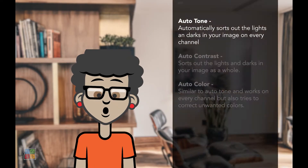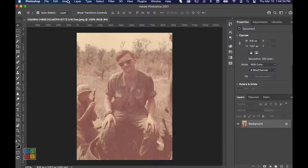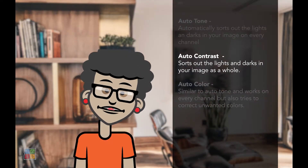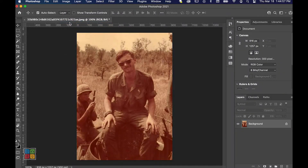Auto Tone will look at each of these three channels, assess the lighting values, and then fix them based on what it believes the lightest and darkest tones in your image should be. Because of how thorough this option is, Auto Tone will almost always fix any tone issue you have quickly. Auto Contrast and Auto Tone are very similar. The difference is Auto Contrast will not look at these channels individually, but will look at your image as a whole before making its decision on what the lightest and darkest shades should be. It is an excellent choice for black and white photos, but it isn't as thorough as Auto Tone for colored images.